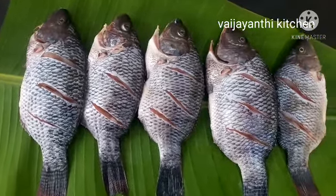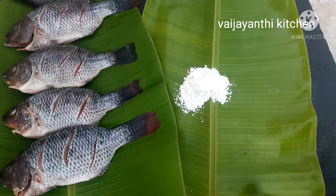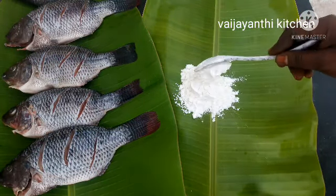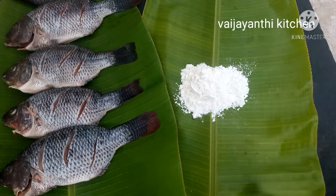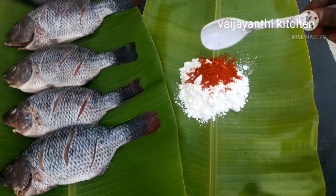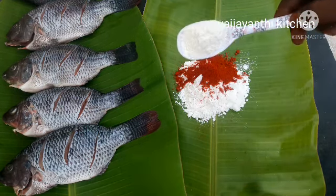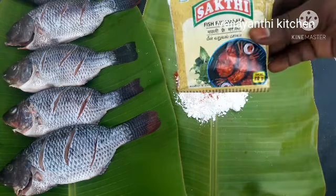Now let's see how the masala is ready. First, we add 4-5 spoons of corn flour. The quantity of fish is 1 pound. Add 1 tablespoon pure chili powder, 1 tablespoon Kashmiri chili powder, and 1 tablespoon maida.